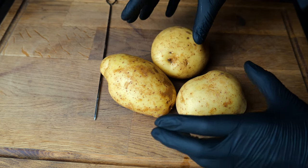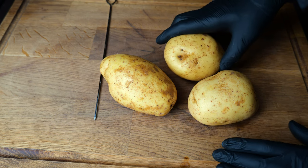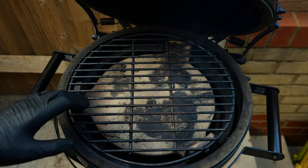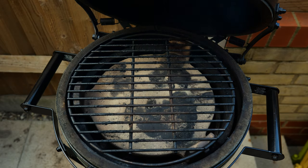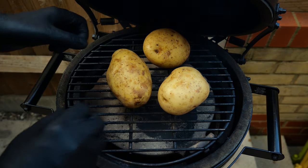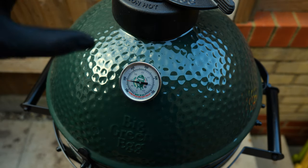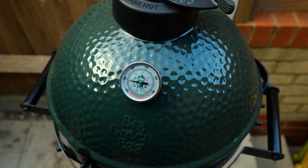These are now all ready to go onto the smoker, so let's head over to the Big Green Egg and fire it up. The Mini Max is now sat at 210 degrees, which is what we're looking for. We've gone indirect, so you can see we've got the bottom plate in here, and we've also added some cherry wood for some smoke in the chamber. So now we're going to pop these lovely potatoes straight onto the middle of the grill, close that down, and let it sit at 210 degrees for about an hour.